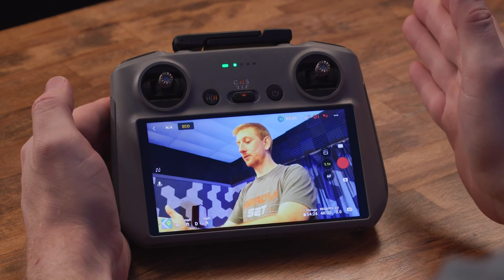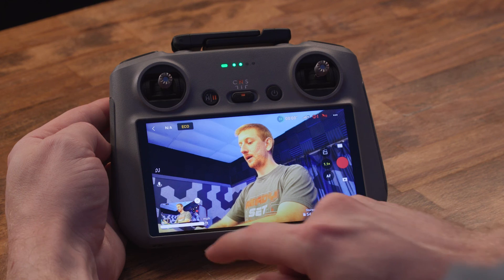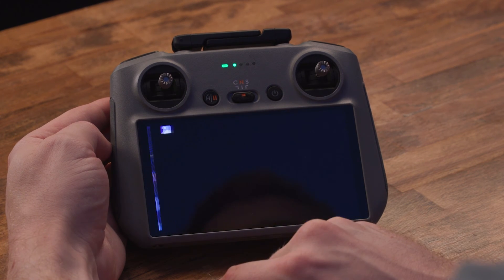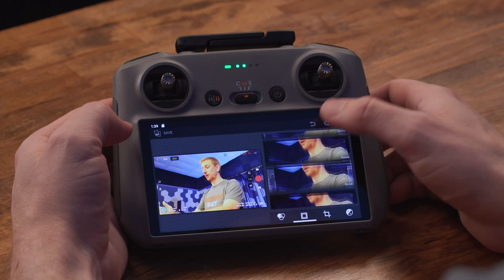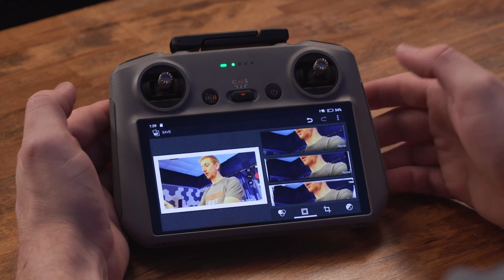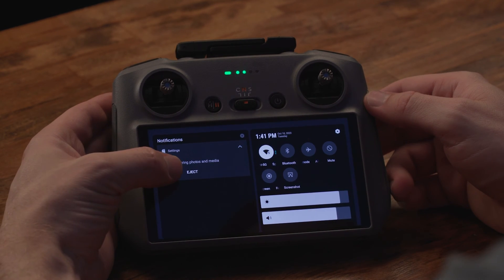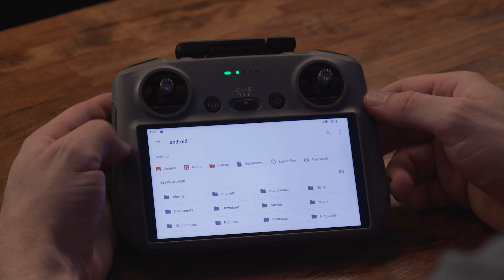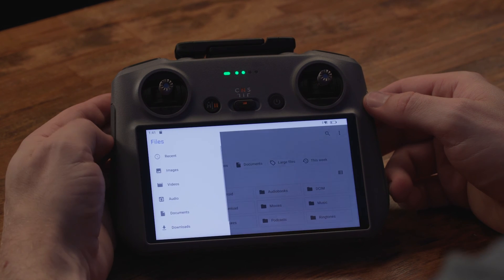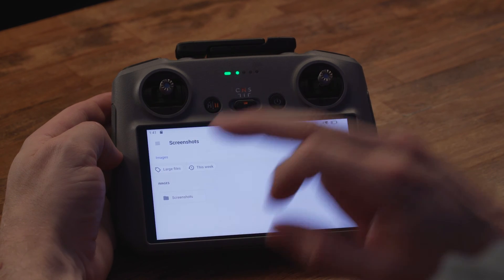If you've just taken a screenshot, you can tap on the lower left and view it that way. You can add some filters, add borders, do a whole bunch of things and then save it. But what if you want to find all your screenshots? Swipe down twice from the top and then tap on the explore link right here. Then tap the top left menu and then go to images. You'll see a folder called screenshots.